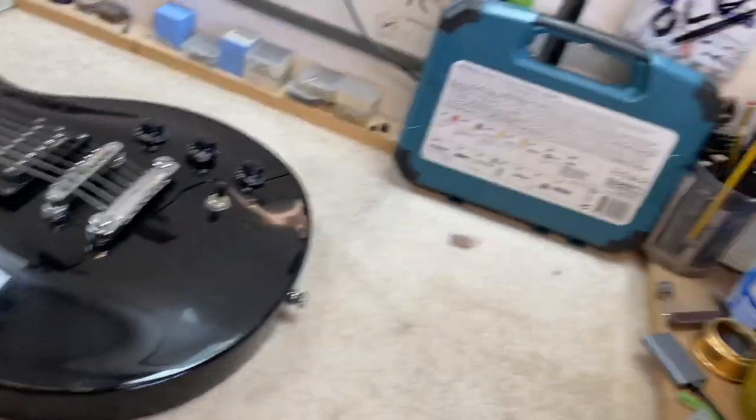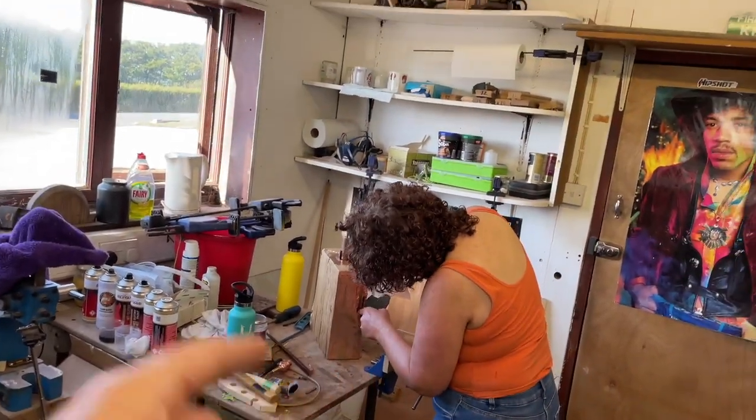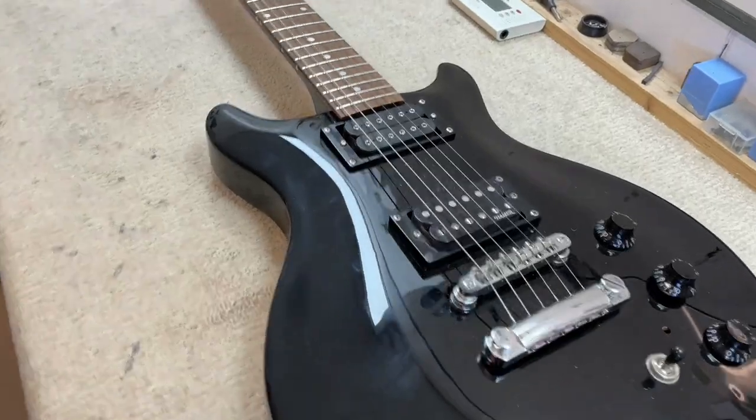Welcome to Relove Guitars on a Saturday evening, late summer, heatwave again. Mrs. Relove is over there making a lamp — a rare visit to the workshop. You can tell I tidied it up specially for her. It's an absolute pigsty in here. But anyway, it's been a busy weekend and I'm on to this special beauty.